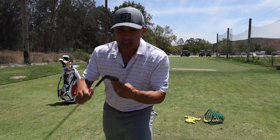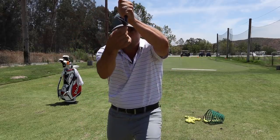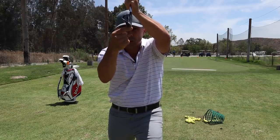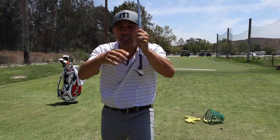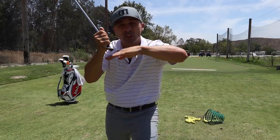This has eight degrees of bounce on it, which is a middle-of-the-road kind of bounce number. That's the degree at which the sole comes down below the leading edge of the club. The sole is tilted this way — that's your bounce angle — eight degrees below the leading edge.